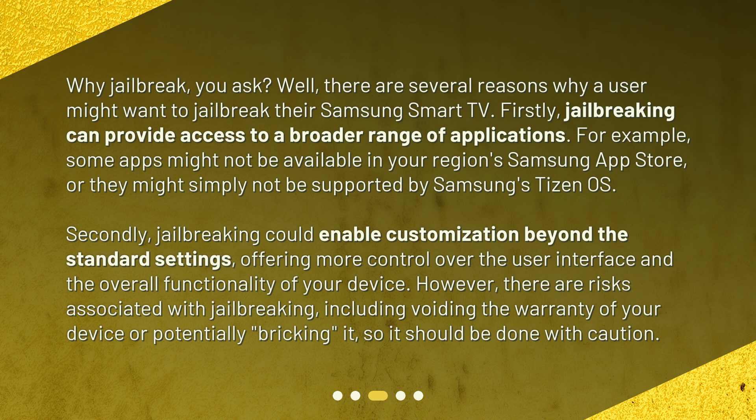Secondly, jailbreaking could enable customization beyond the standard settings, offering more control over the user interface and the overall functionality of your device. However, there are risks associated with jailbreaking, including voiding the warranty of your device or potentially bricking it, so it should be done with caution.